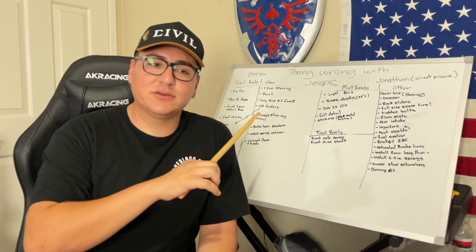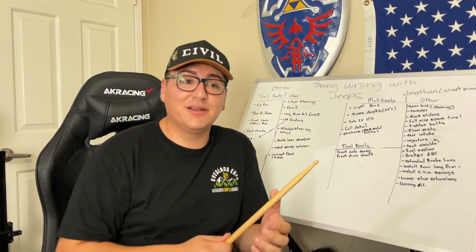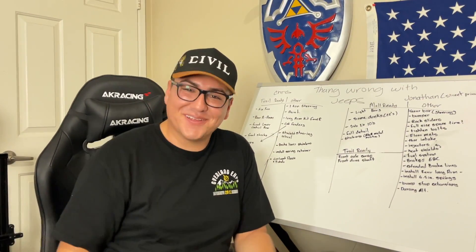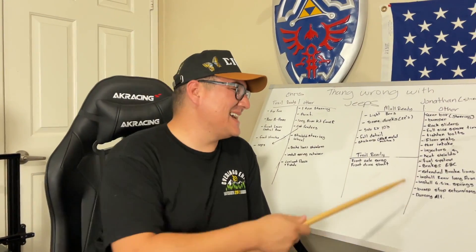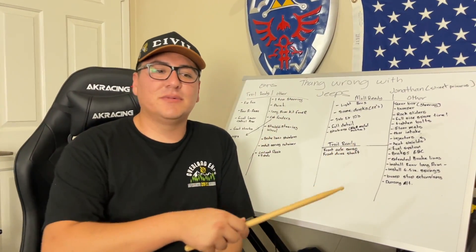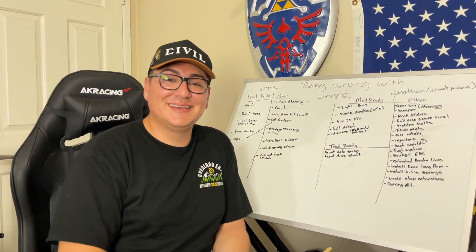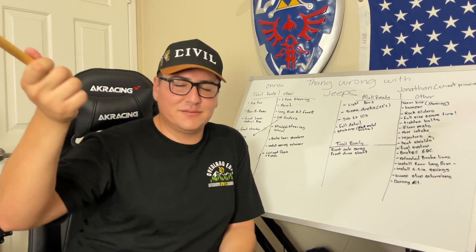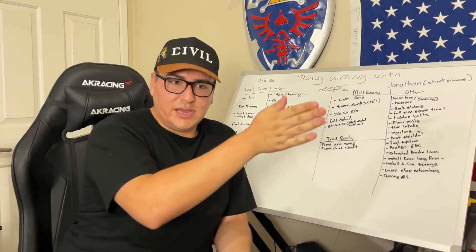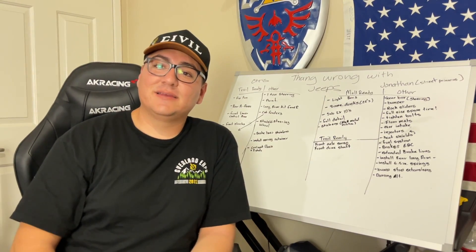Shout out to Rock Tricks who sponsored the wheels — five wheels purchased, but the fifth doesn't have a tire mounted yet so there's no full-size spare; that'll be done in the future. Chris also reminded him to tighten bolts — a good habit to check bolts after every couple off-road trips. He also wants WeatherTech-style floor mats with edge coverage to keep dirt off the carpet.